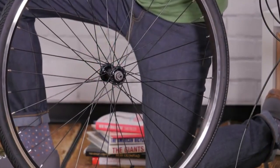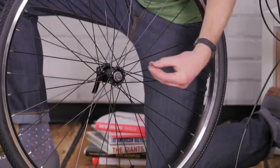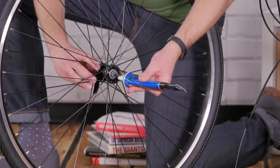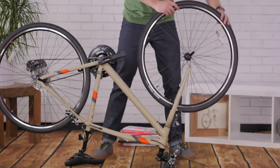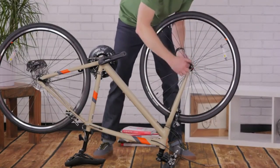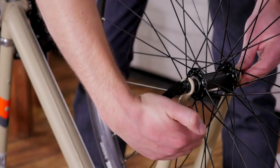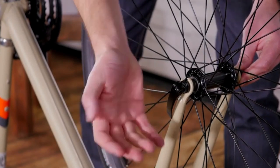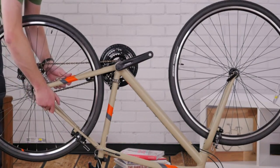If your bike comes with a quick release, slide the quick release through the hub with one conical spring on each side. Grease the threads and thread the nut on loosely. Put the front wheel in the fork and begin to tighten the quick release. When you close the lever, it should tuck up near the fork leg, and when it's tight enough, the lever will leave an imprint on your palm. After you get your front wheel on, check the back wheel for proper tightness too.